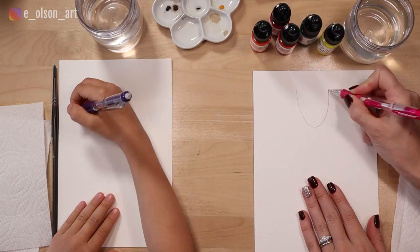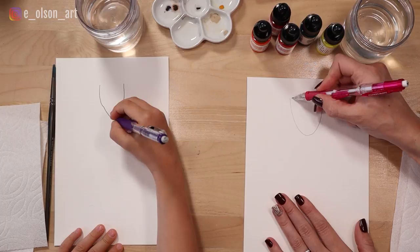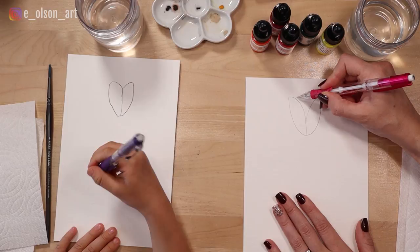I want to leave lots of space for my other tulips. Now in the middle of our tulip down here, we're going to take a curved line and connect the top of our U all the way down to that middle point. We'll do that on both sides. Those are the outer petals of the tulip. And then in the middle you draw a center petal.